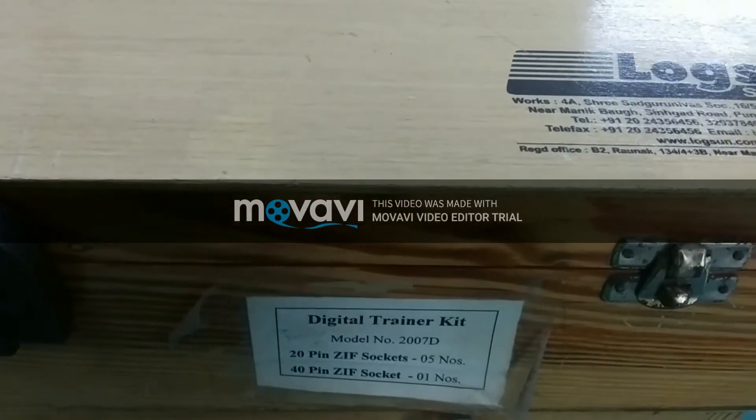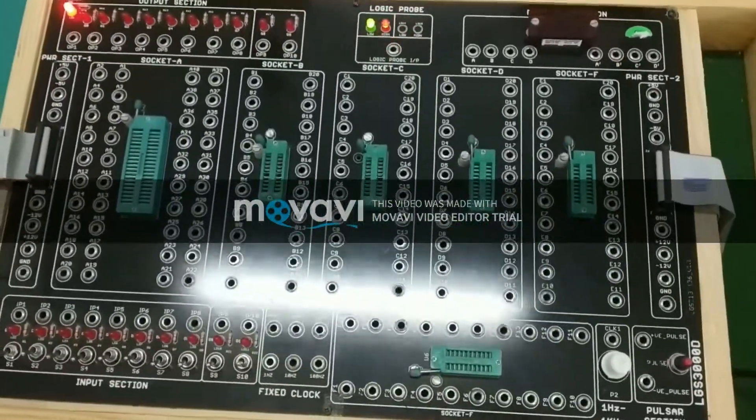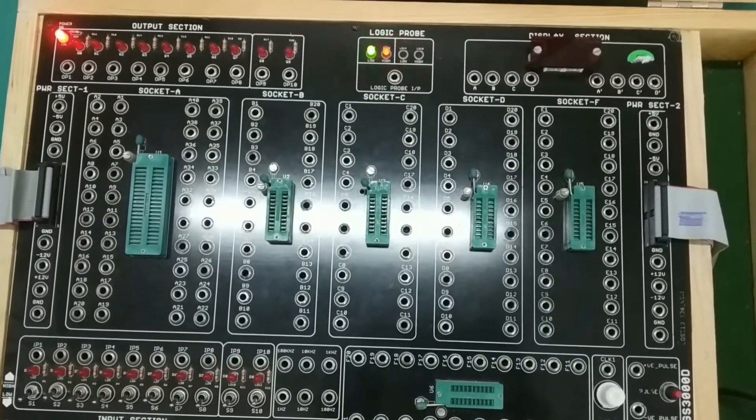Hello everyone, welcome to Digital Electronics Lab. Let us have a hands-on practical session on Digital Trainer 3, which will be useful for performing all the experiments during the lab session. Let us now take a look at Digital Trainer 3.